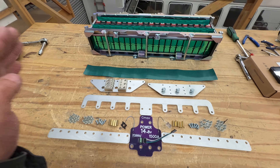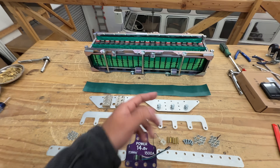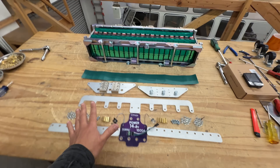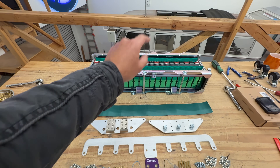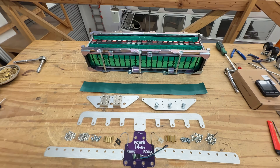We're also offering this already put together as a plug-and-play, so you can just order it already made and connect your cables — it's ready to use. But for those buying the kit to build it themselves, or because they bought the cells or battery module somewhere else, you can just buy the kit and install it into your module.